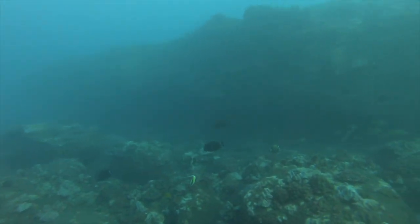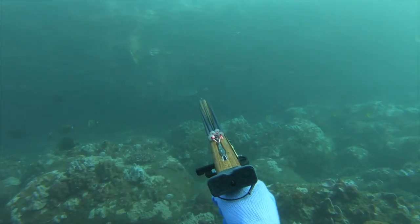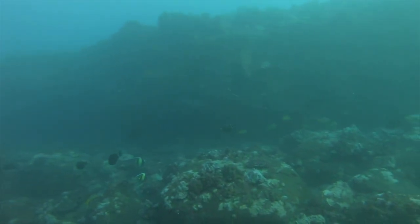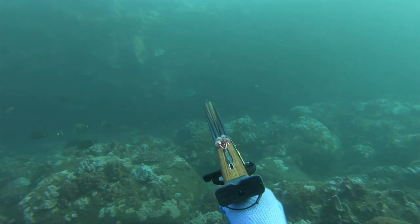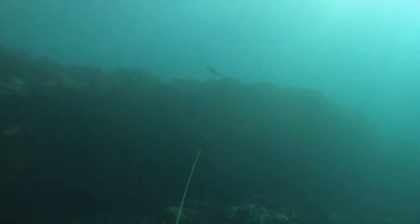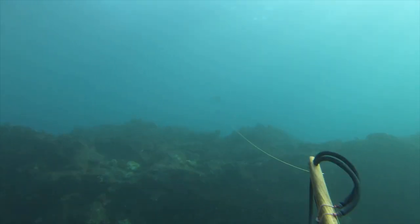Right there I notice a nice barred papillo coming in and I'm able to line up on it and take a nice holding shot. In the slow motion, I want to point out just how steady the gun is as I'm lining up on it. Even though there's a lot of surge on this day and quite a bit of waves, I almost got a stone shot — just missed it — but I was able to secure this beautiful eating fish.